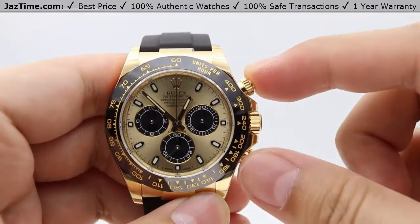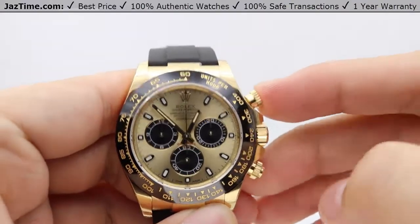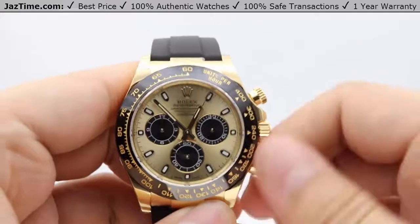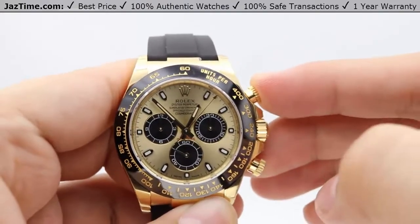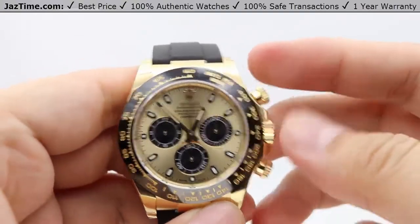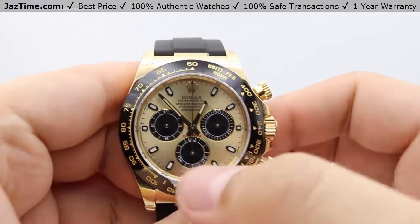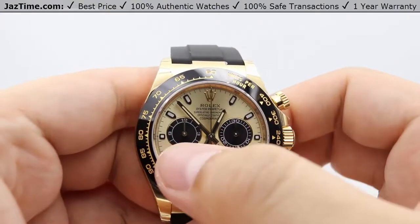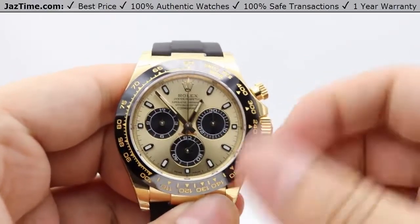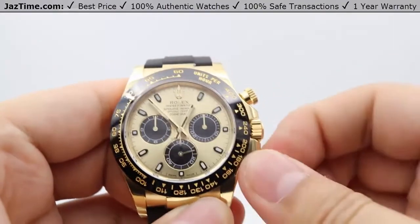The chrono pushers are located at the two o'clock and four o'clock positions. Unscrewing the two o'clock pusher and pressing it starts the chronograph; pressing it again stops it. The four o'clock pusher resets the central seconds hand back to 12 o'clock, along with the 30-minute elapsed time and the 12-hour elapsed time. Always make sure the chrono pushers are screwed in tight to maintain water resistance.